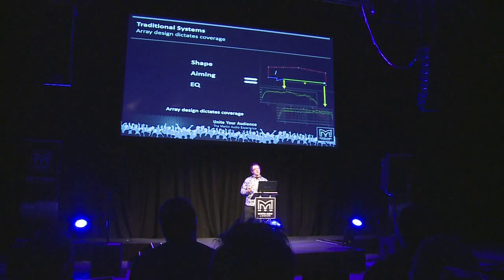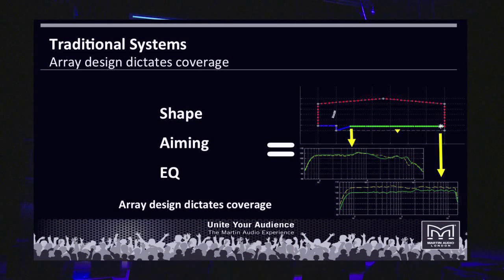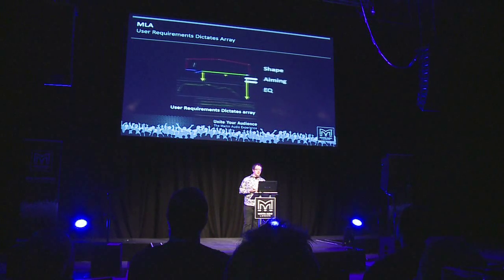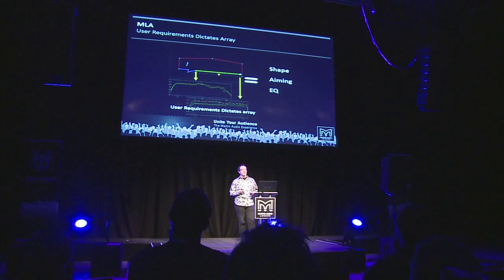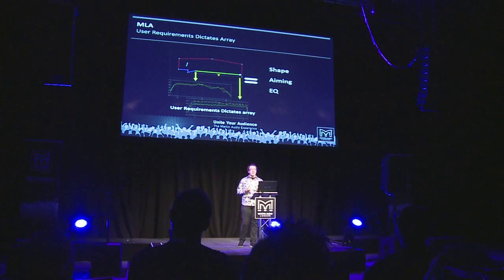This represents a new philosophy. With traditional line array systems, the array design dictates the coverage — you choose sway angles, tilt angle, maybe a trim height, and that's it. It's quite a crude tool. With MLA technology, the user's requirements dictate the array design. You tell Display 2.1 where the audience is, where it isn't, and where the hard avoid surfaces are, and the software calculates sway angles, tilt angle, and all the DSP filters to achieve those results right from switch-on. The software does all the heavy lifting.